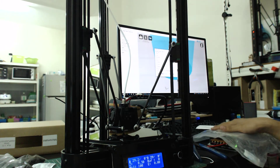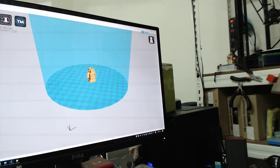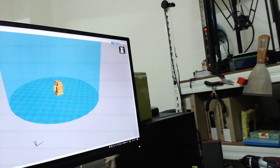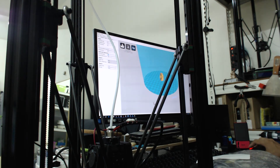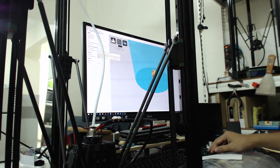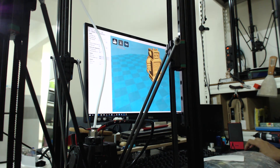Let's try to print something. I have a sample robot model. It's a good idea to use this as the first print. For PLA, the print temperature is normally around 190°C. The default print speed is 30mm per second, but I'll increase it a little bit to 45mm per second. Temperature I'll set to 200°C. Support material is not needed for this print.